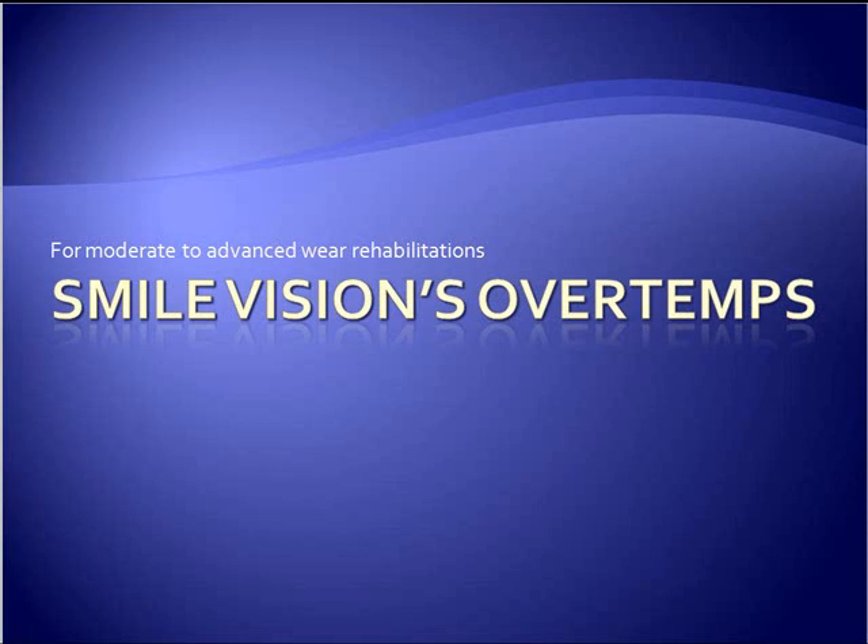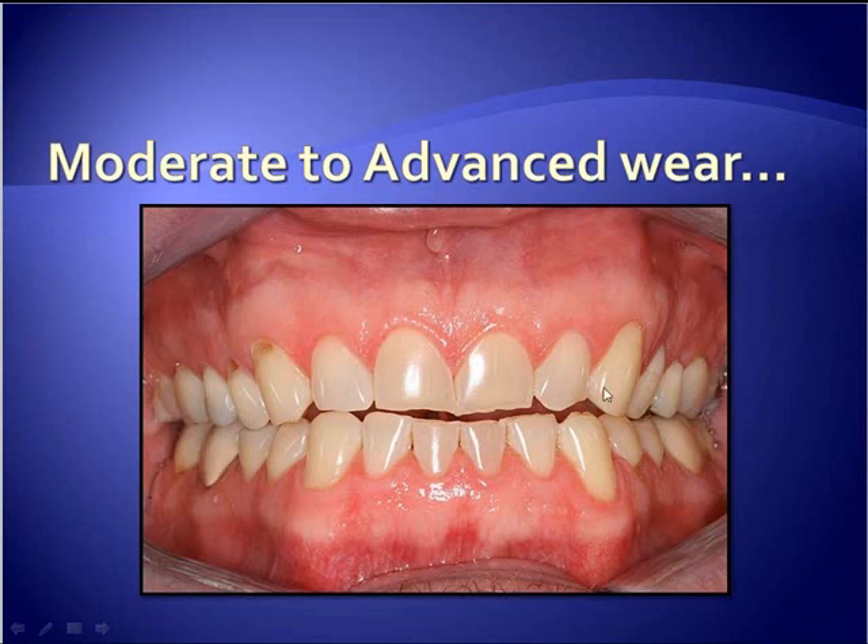Here is a laboratory-fabricated appliance that SmileVision has developed called OverTemps. It's a similar concept — stretching a case out by provisionalizing it with composite — but somewhat of a more elegant approach and probably less user demand.